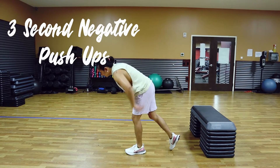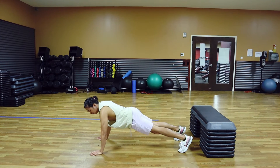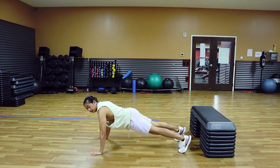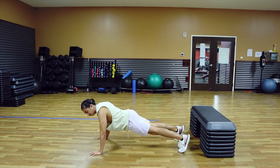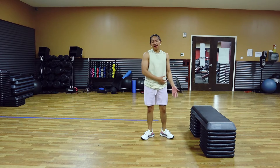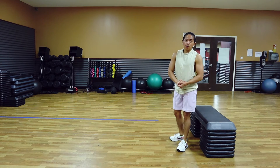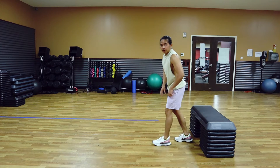The first exercise will be a 3-second negative push-up. You just want to place your hands slightly wider than your shoulder width. Lower down on a 3-count — 3, 2, 1 — and then go up. We are going to do 10 reps of that. If you are stronger you can add more, but for those just beginning their workout, we are going to stick to a lower rep range.